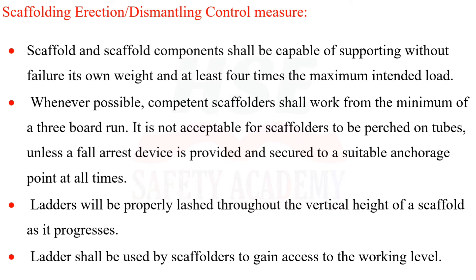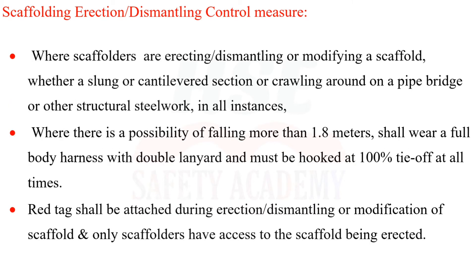Ladders shall be properly lashed throughout the vertical height of a scaffold as it progresses and shall be used by scaffolders to gain access to the working level. Where there is a possibility of falling more than 1.8 meters—whether erecting, dismantling, modifying, or working on structural steel—scaffolders shall wear a full body harness with double lanyard and must be hooked at 100% tie-off at all times.